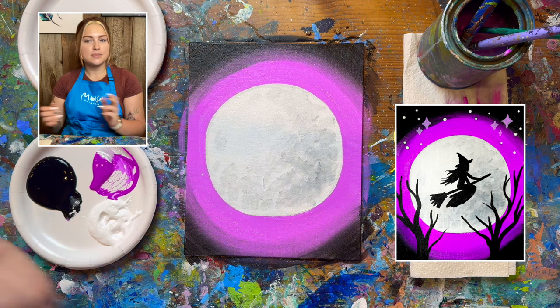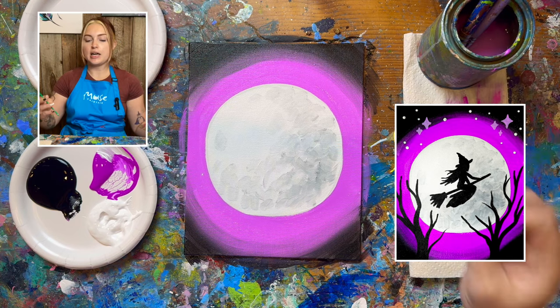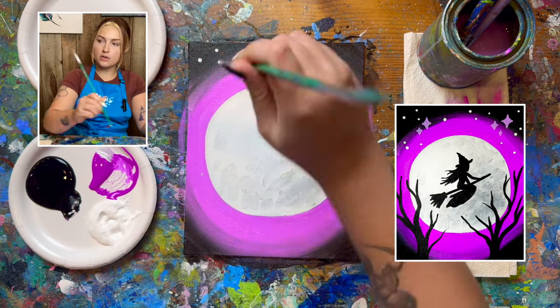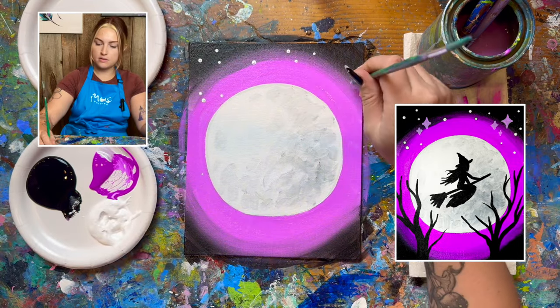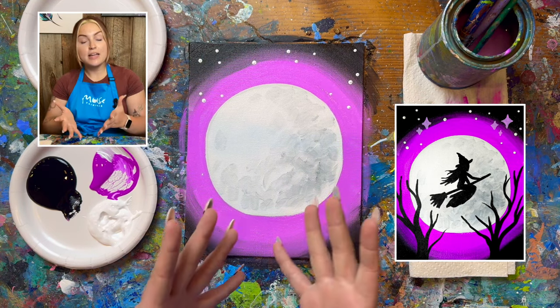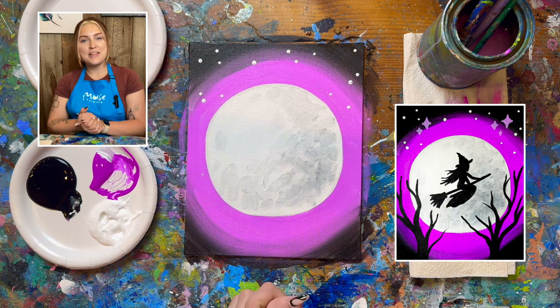Now we're going to be focusing on some stars. All we need to do is take our small brush — we're actually going to be using the handle — dip it in your white paint and poke where you want your stars to be. Now we're going to be taking a dry break; if we add any paint on top it will become pretty muddy. Give yourself about 10–15 minutes and then we'll come back together.